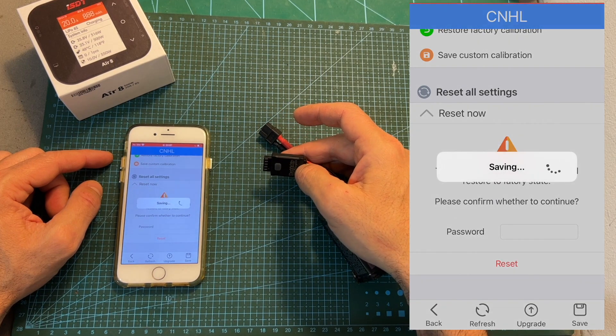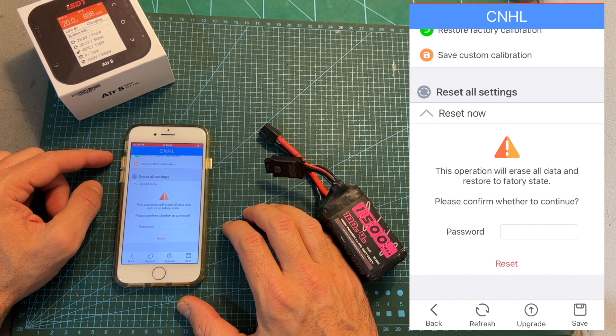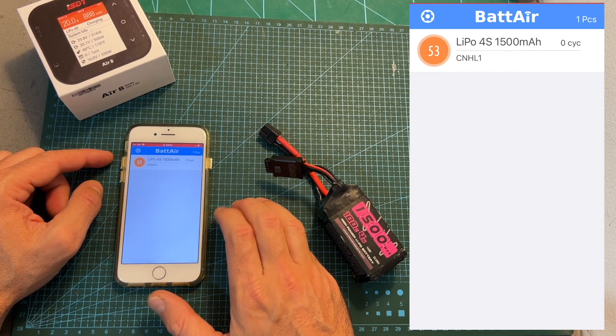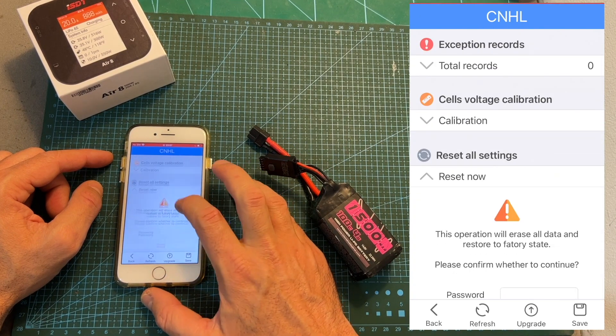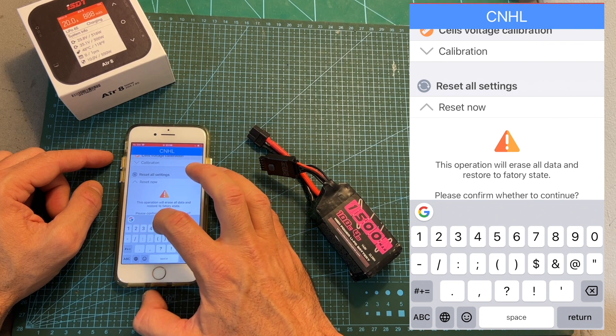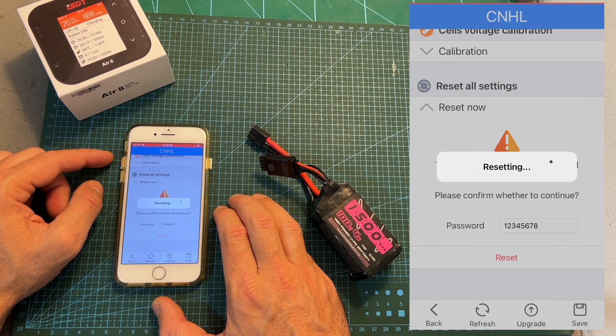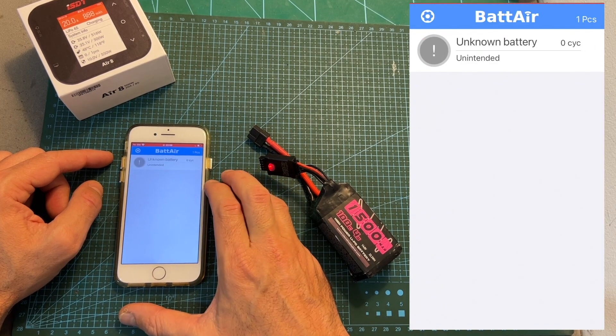In case you would like to reset the battery plug to its default state — for example, to use it with another battery — select the battery plug you would like to reset, go to reset all settings, enter the password of the battery plug (which is 128 by default), press reset, and now the battery plug is detected as an unknown battery.